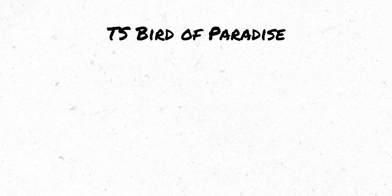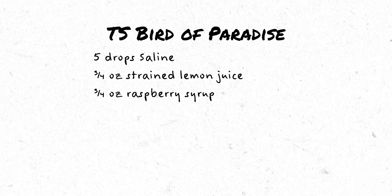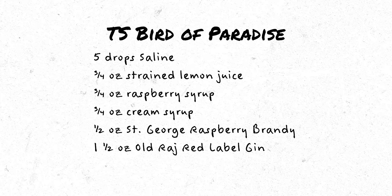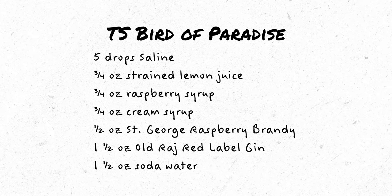The Tropical Standard version calls for five drops of saline, three quarter ounces of strained lemon juice, three quarter ounces of raspberry syrup, three quarter ounces of cream syrup, half an ounce of St. George raspberry brandy, one and a half ounces of Old Raj red label gin, and one and a half ounces of soda water.